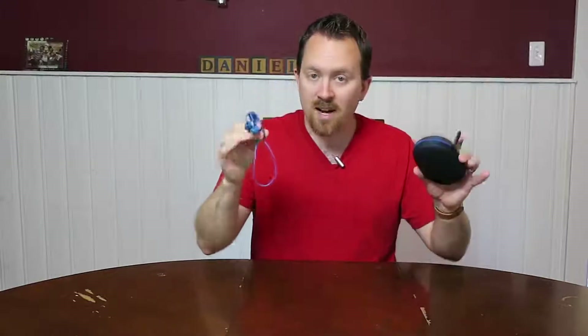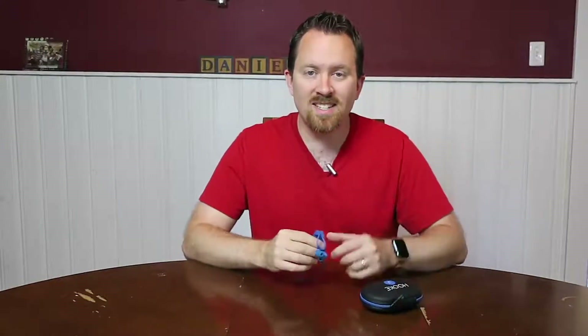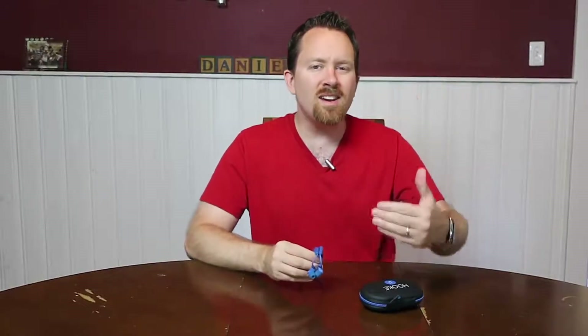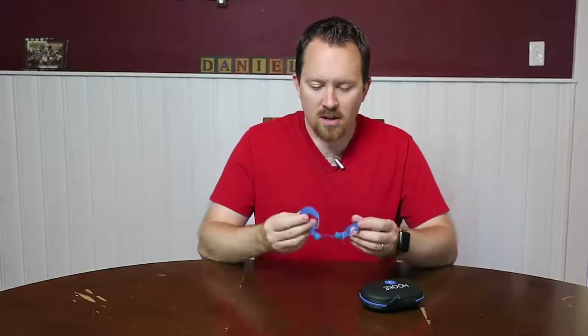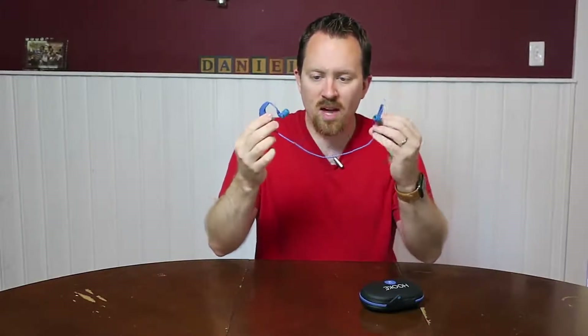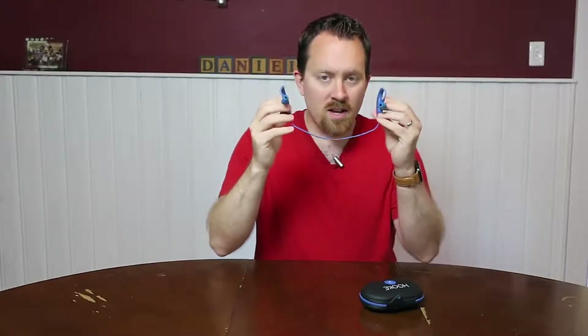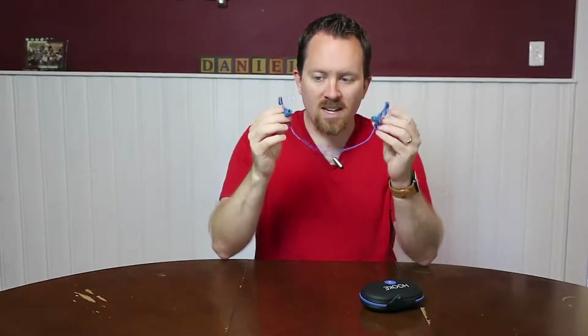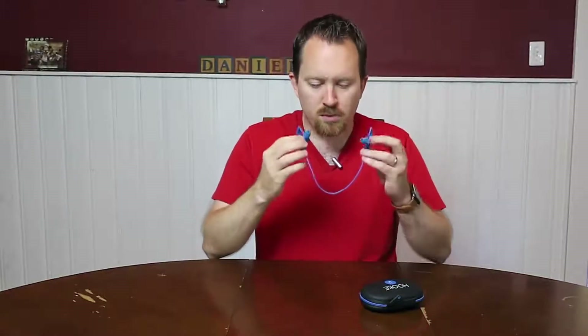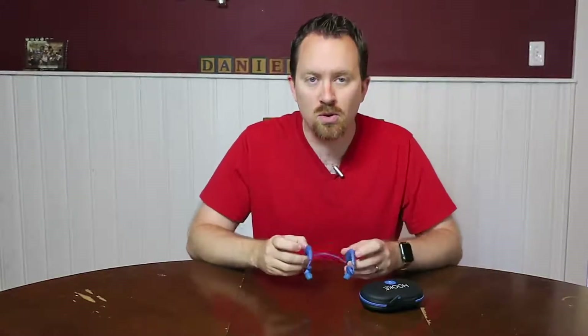I did an unboxing of this unit, which I'll link in the description below if you want to check that out. Basically today we're going to go over the unit, what it does, and how you might use it in your life. Let me take you around the unit itself — it's very simple. As you can see, it's a Bluetooth headset with a wire connecting the two, but it is wireless in the sense that it doesn't connect to your phone by wire. It's Bluetooth — you can hook it up to any Bluetooth device.